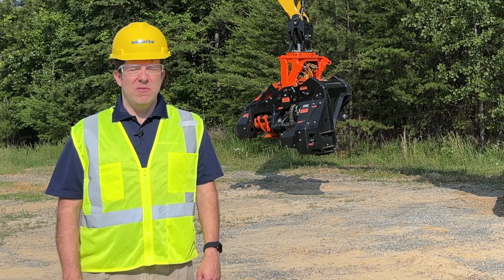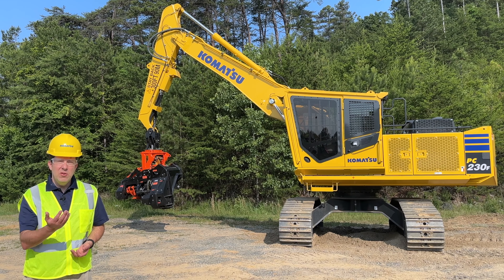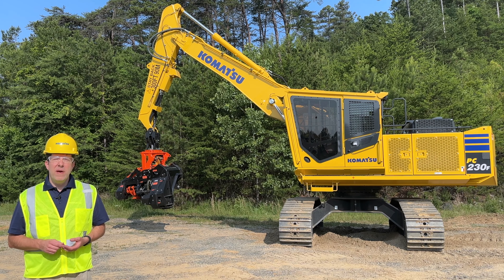At Komatsu, we believe in creating value together. By listening to you, the customer, we feel that we have made a good product even better.